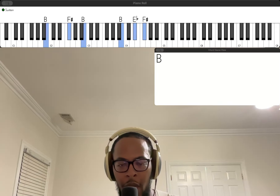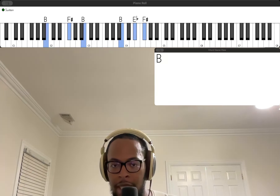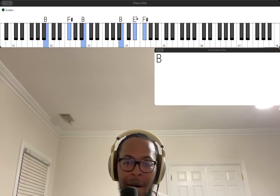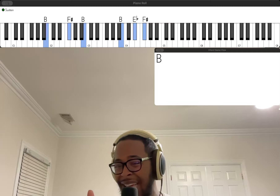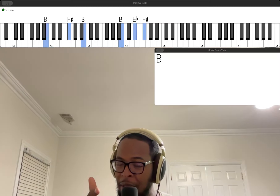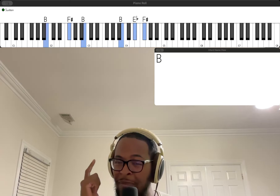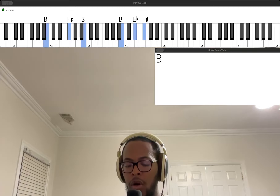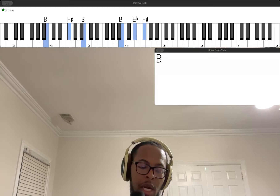All right everybody, welcome back. We've got another video — we're gonna do 'Trusting God' by Elevation. I'm pretty sure there's a lot of tutorials out there already on this song, but I'm gonna give you my spin on it. Real simple song. I think it's in the key of B — I haven't listened to it in a while, but I know the chorus and I think it's in the key of B from what I remember, even though I don't even sing it in B. We're gonna do it in B because I think that's the original key. So the song starts out on the one.